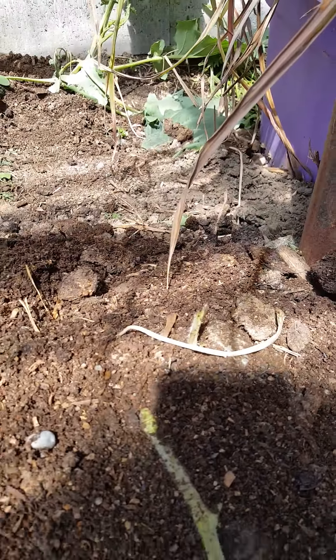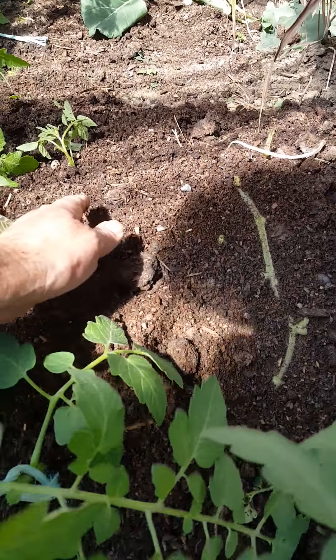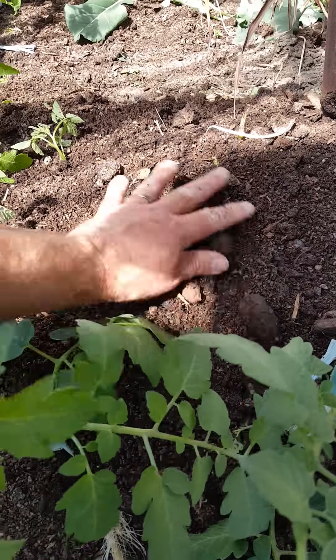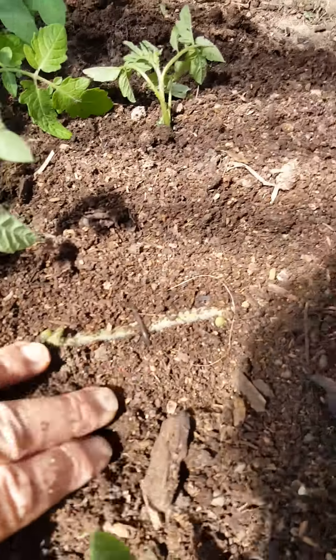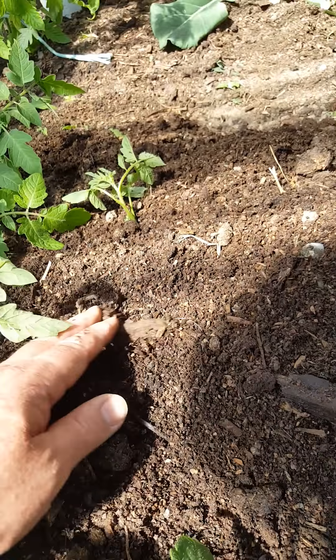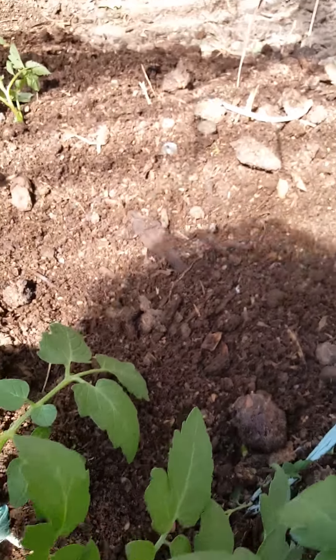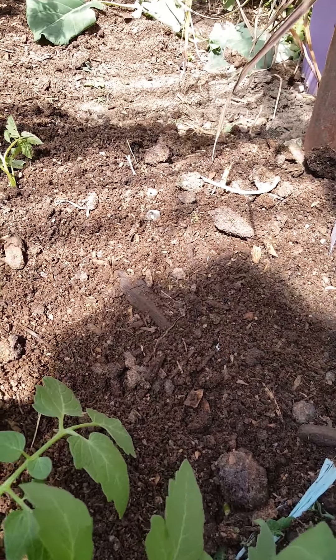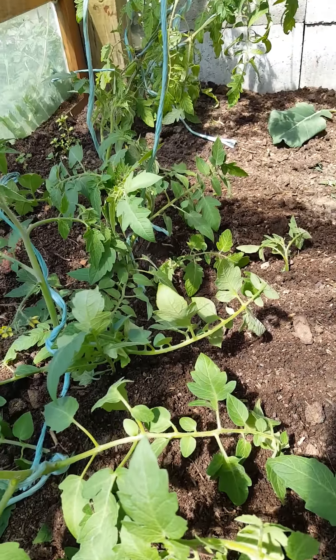I thinned out another one there as well, cut off all the side foliage, cut off all the laterals at the bottom parts, and then I've covered them all. I've pinned them down using steel pins — you can see a steel pin there — to make sure that they're in contact with the earth and then I've covered them. Tomatoes will drop roots all the way down there, so this will become an enormous root system for these tomatoes.